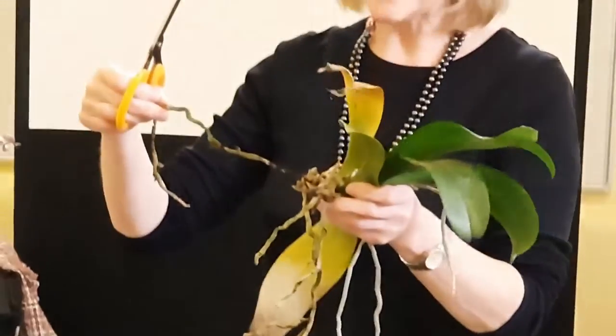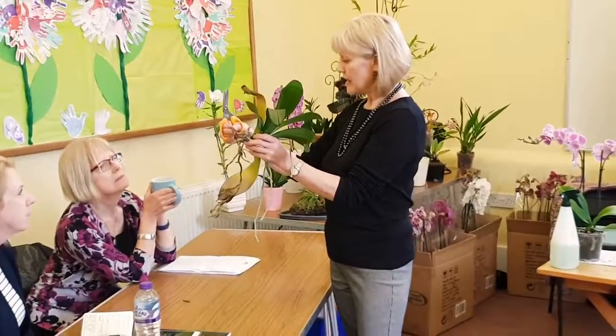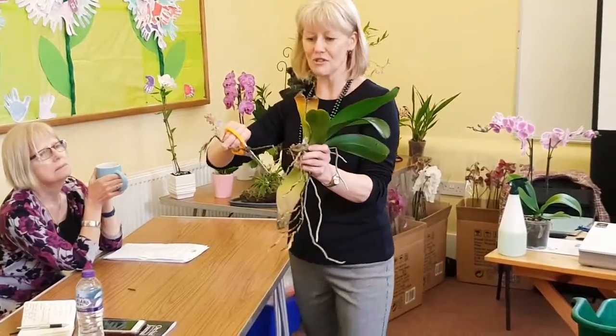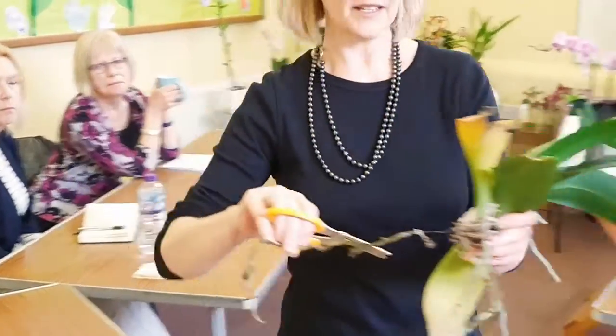Now this one, amazingly, look at this — it's at the top, the root is completely bare. It's sort of surviving, but if you look at the tail end, it's not too good. So that's going to go.